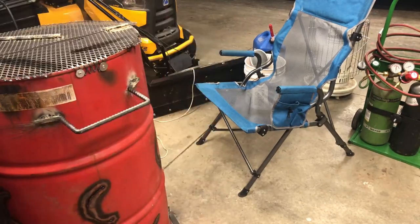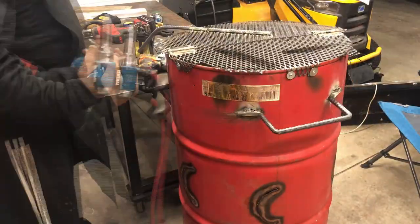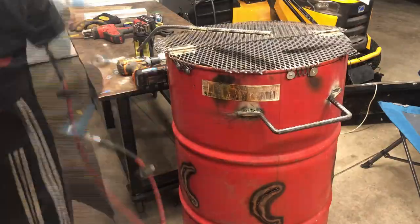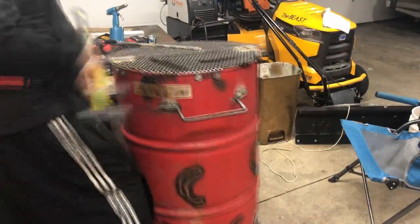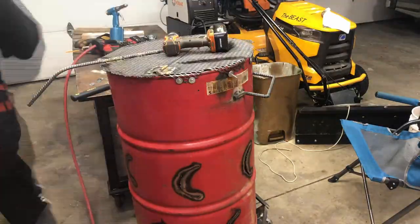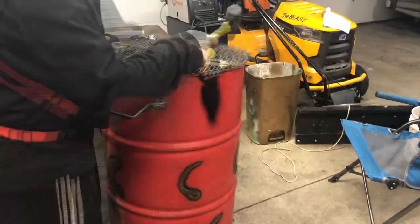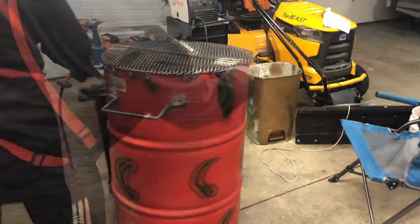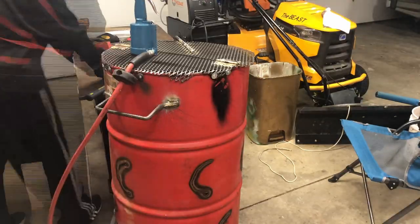I'm using pretty good sized pop rivets and fender washers to hold the lid on. Because these pop rivets are so hard to pop, I'm using a pneumatic powered rivet gun. The reason I didn't weld it on is this lid won't last nearly as long as the barrel and I want to make it easy to replace. I can just grind a couple of pop rivets off, make a new lid and I'm back in business.